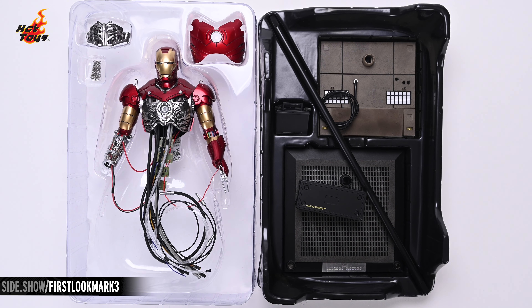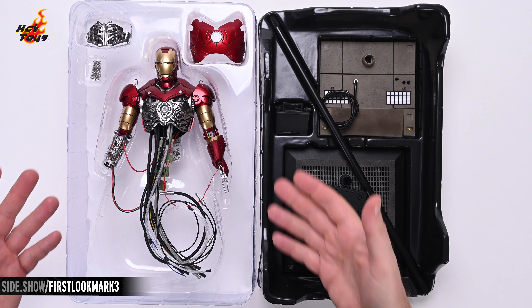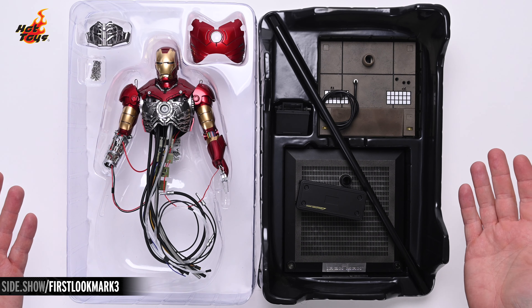Inside the box we find a double-layered clamshell containing all of the components necessary to assemble this diorama. Right there in the center is the Mark III Construction Version bust, complete with power and diagnostic cables. Arrayed above it, there's an exposed mid-torso section, as well as the shell for the upper torso and a pair of chains with which you can suspend the bust from the stand. You'll find all of the stand's components in the second clamshell. There at the bottom is the stand's base, complete with a battery pack cleverly disguised as a crate.